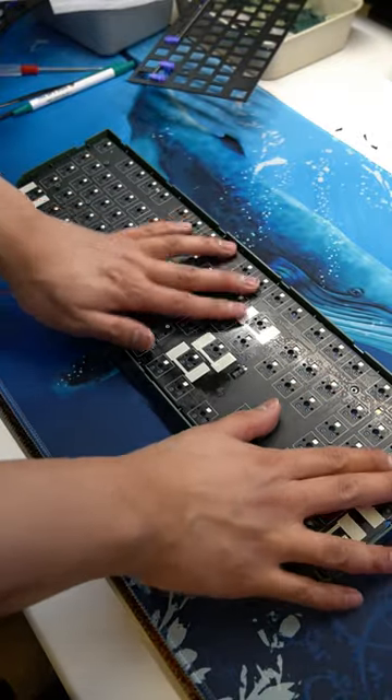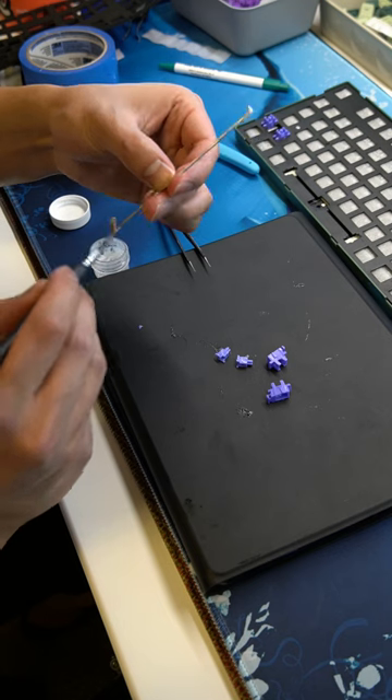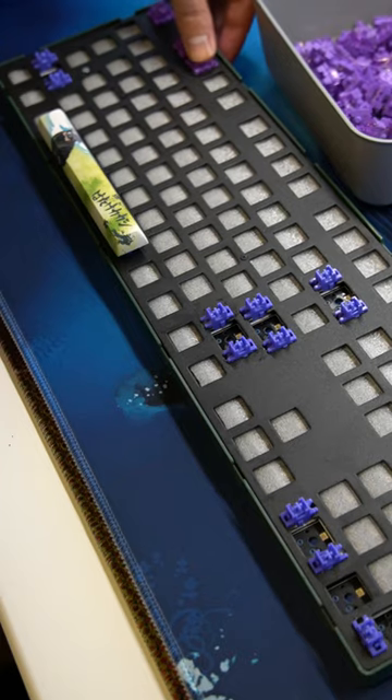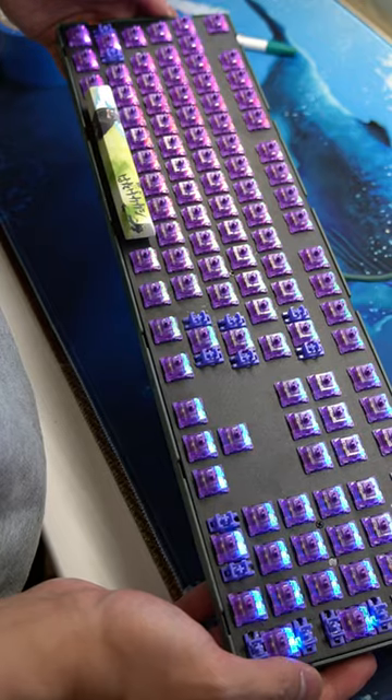Bottom case, PCB, foam, plate, and let's lube the stabilizers, and switches. We're pretty much done. We just have to test the switches to see if they all work.